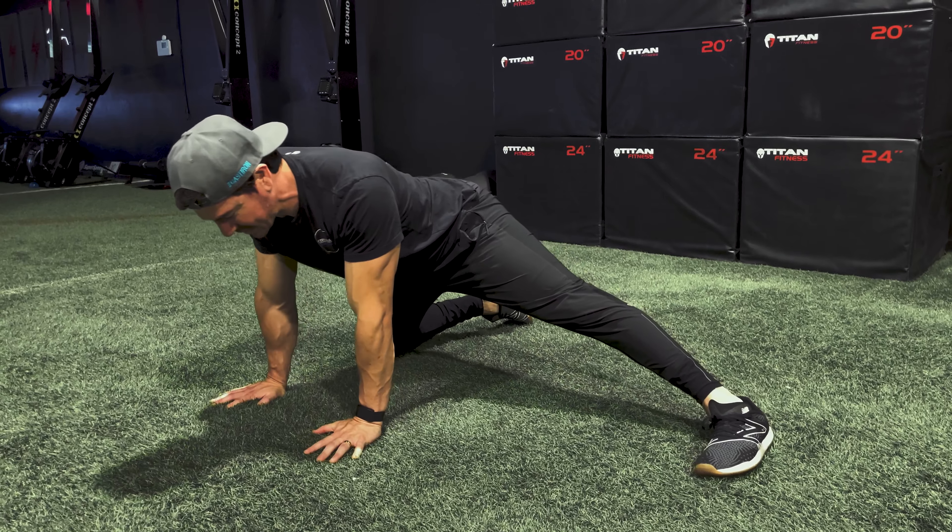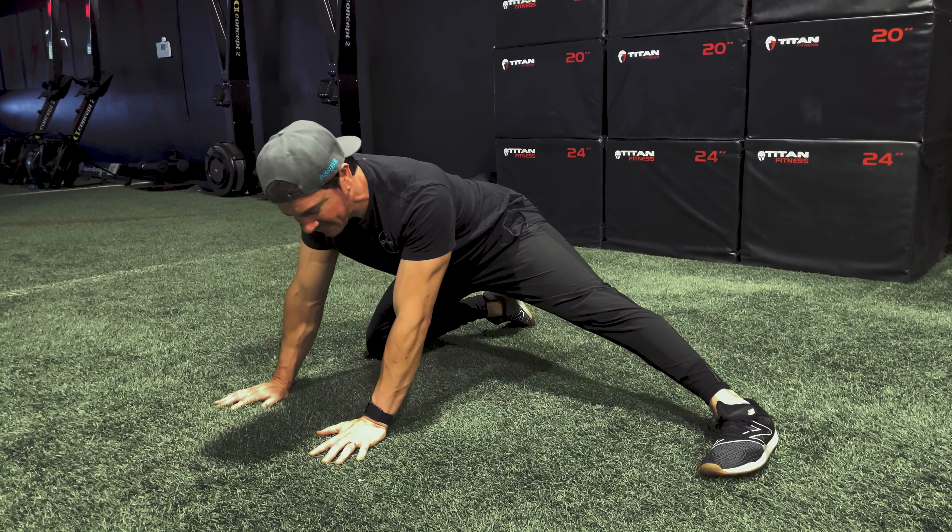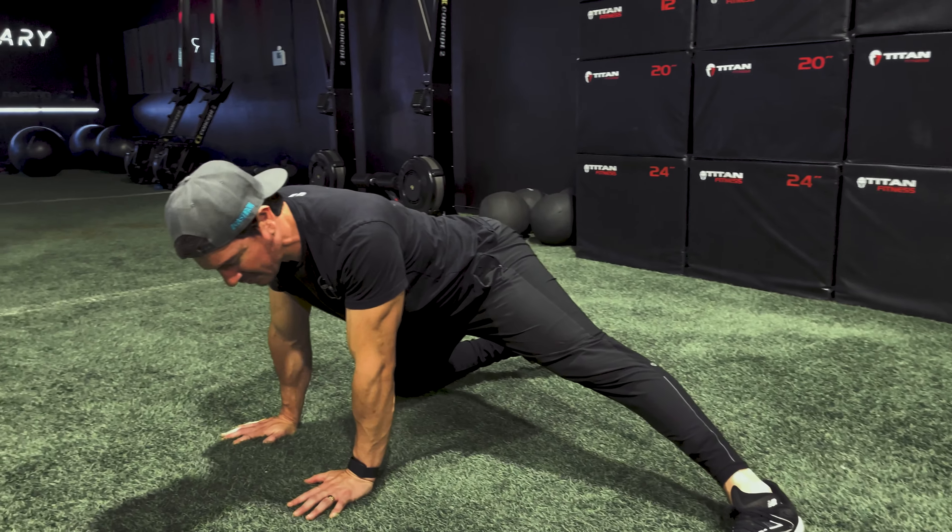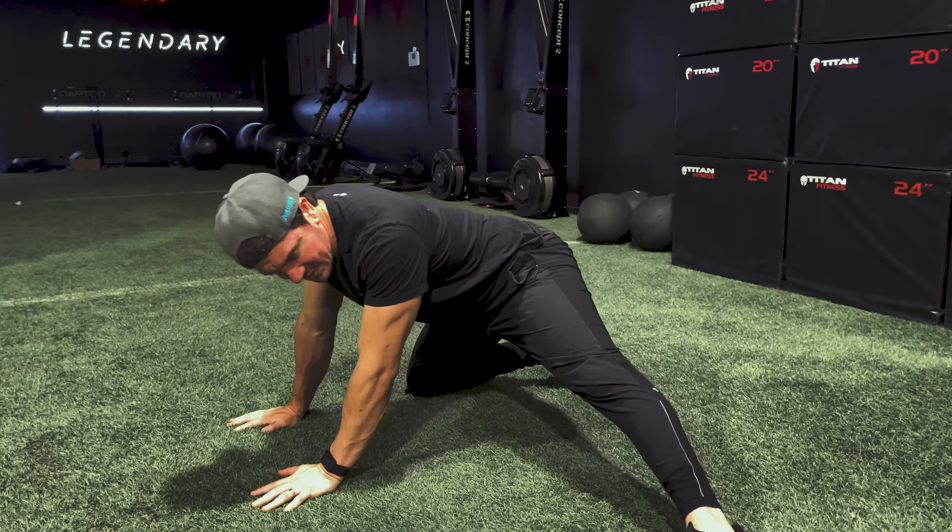Back to the dynamic version — you can do this for about 30 to 50 repetitions, 30 seconds to 90 seconds, or two to three minutes. The choice is always yours.